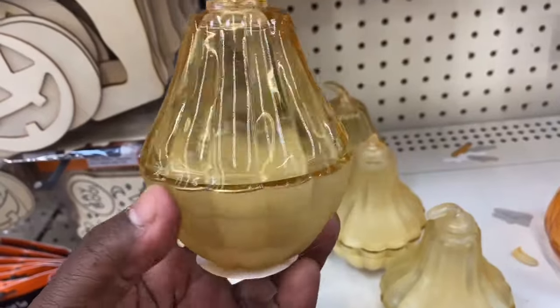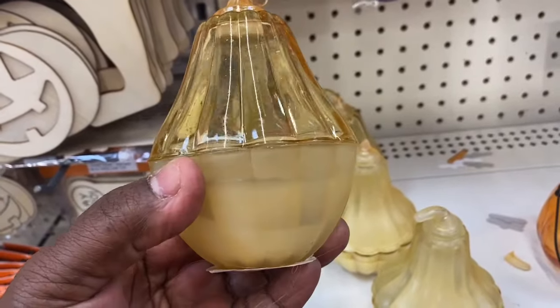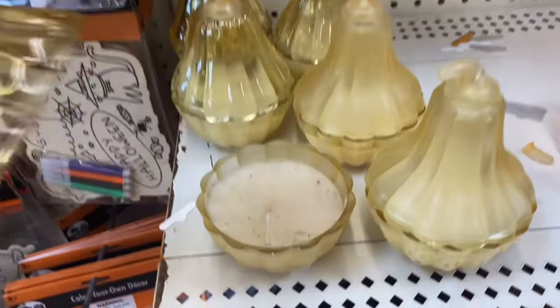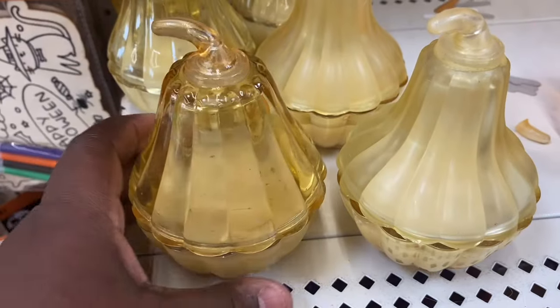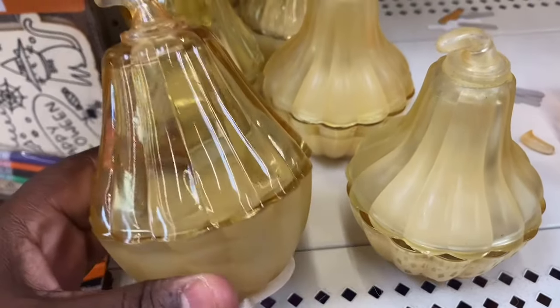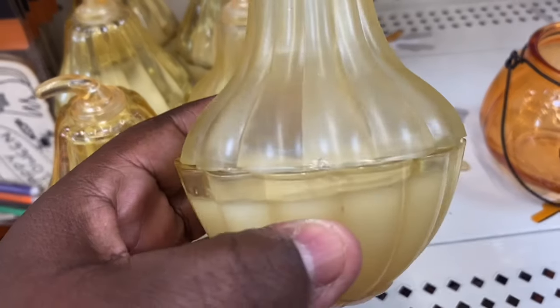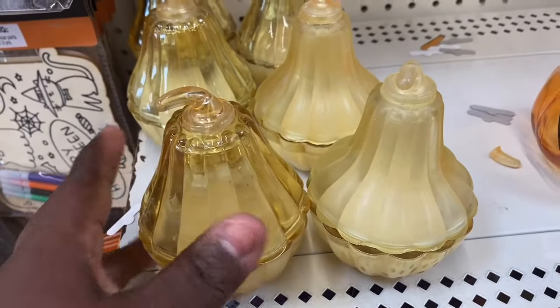I'm seeing these candles — these don't smell like a darn thing. I would not spend my $1.25 on it. But this is what it looks like on the inside. They don't smell like nothing. And they have this one here in that frosted glass. Just figured I would show y'all — they don't smell like a darn thing.